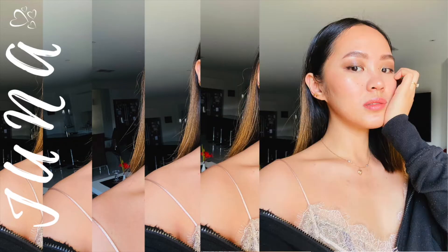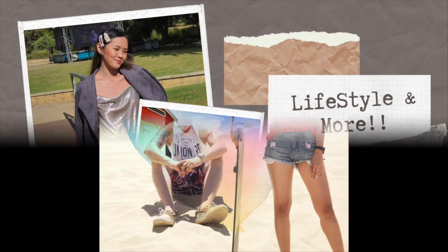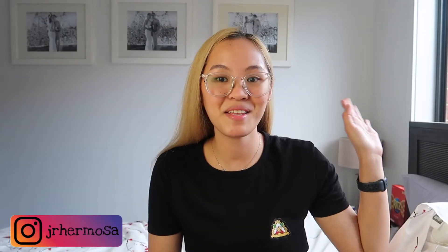Hi, this is Juna. Hello beauties, this is me Juna again and welcome back to this channel.